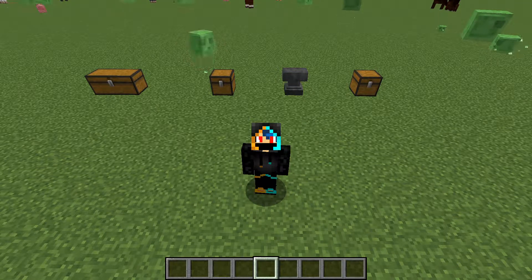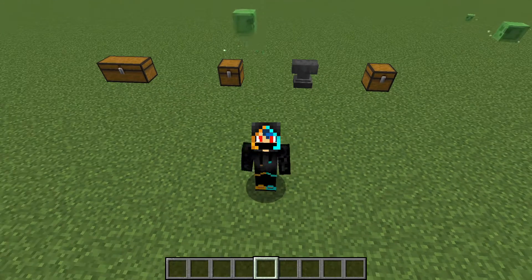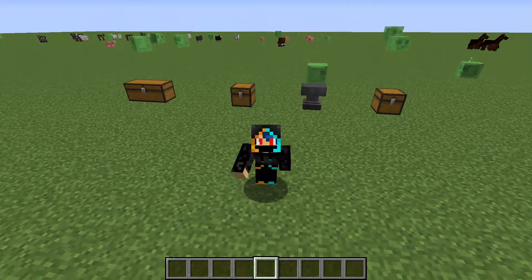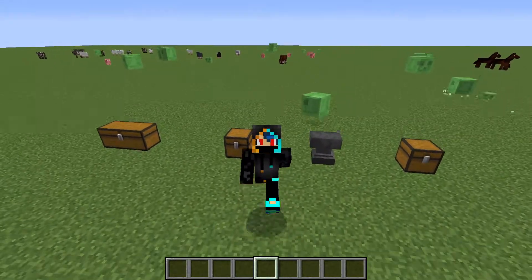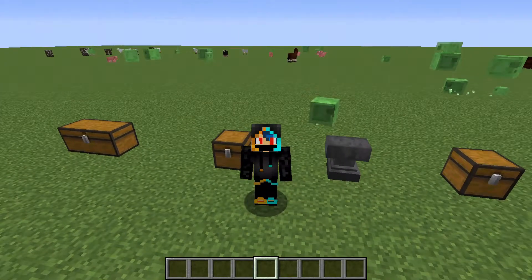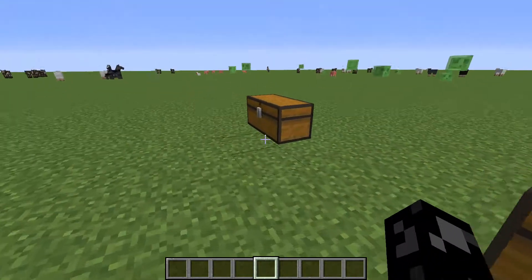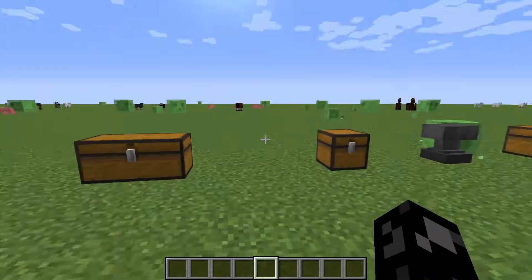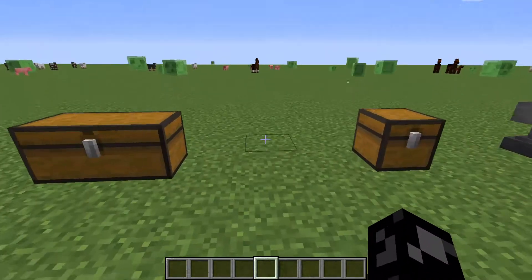Hey guys, welcome to another video. Today I am reviewing a mod — we're going to start a mod showcase type series, and we're starting off with a pretty simple mod called the Tool Belt mod. This is actually pretty useful if you're playing survival or just anything, it's really really useful.